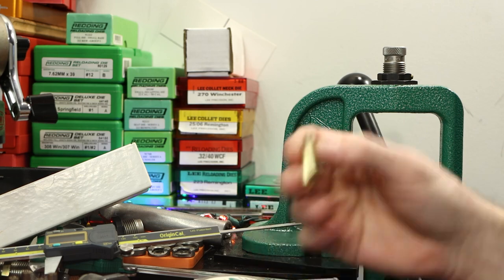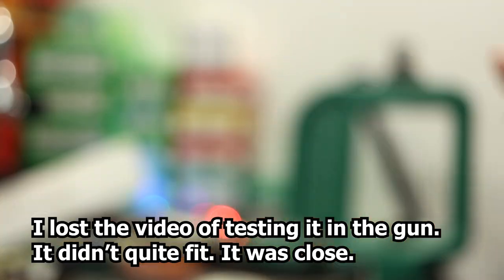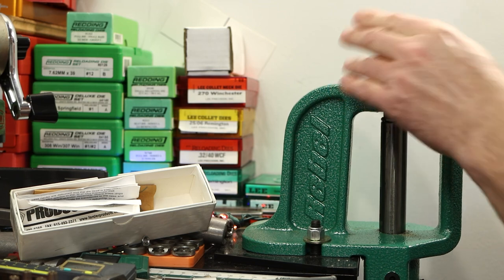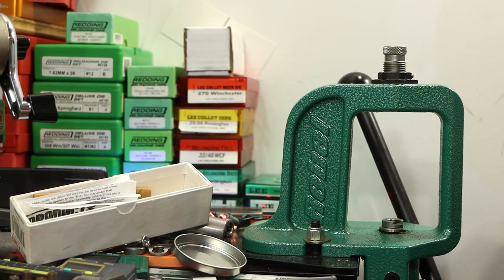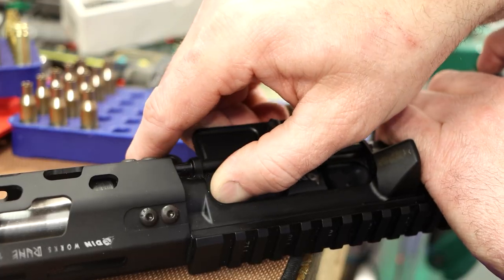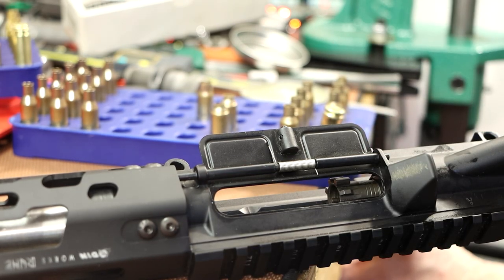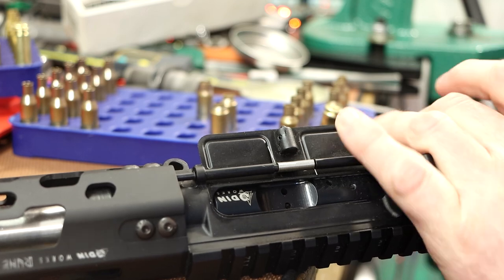Good morning. Where did we leave off? We've got 7.62x39 brass that is vaguely 6 ARC shaped but still won't fit in our gun. You might think it's not fitting because of the thick neck, but we're not having to worry about that yet because I currently have the expander ball removed from the die — so the neck is small no matter how thick the case necks are. I'm going to turn this die down a little bit farther, making really solid contact with the shell holder. Let's try this first one here with no annealing. Went right in. Give it another shot — that did it!